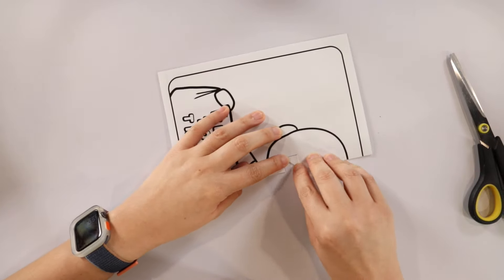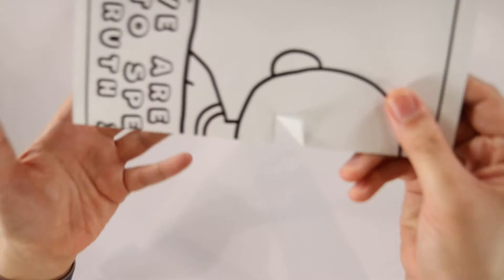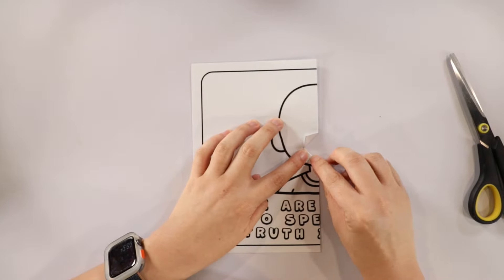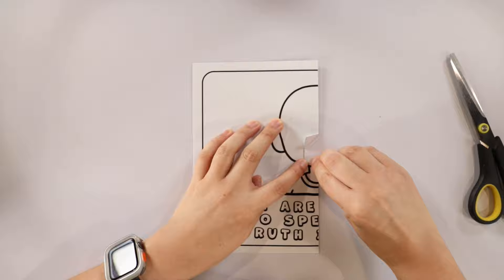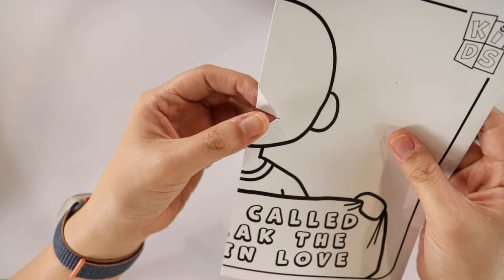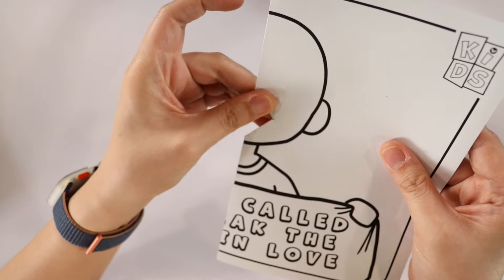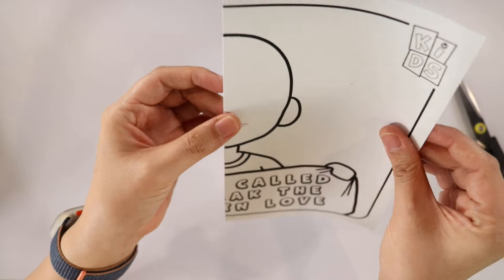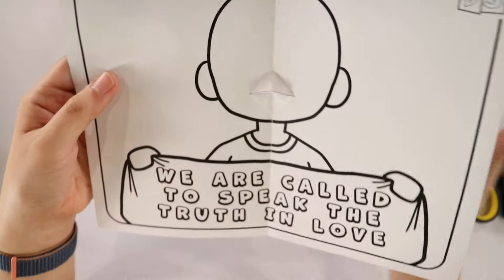Grab the corner and put a diagonal fold to make a tiny triangle on the top, then do it again on the bottom. Your fold should look like this, with two triangles on one side and the other. Make sure the folds are creased well because this is a pop-up, so fold it in the opposite direction.